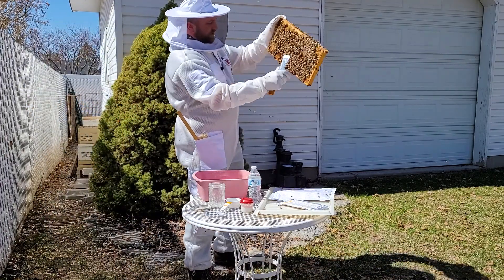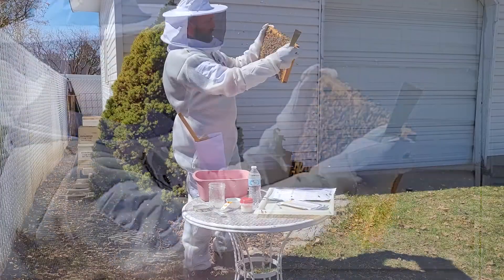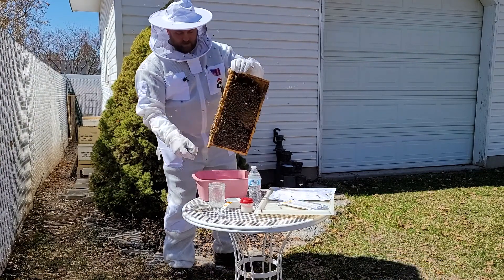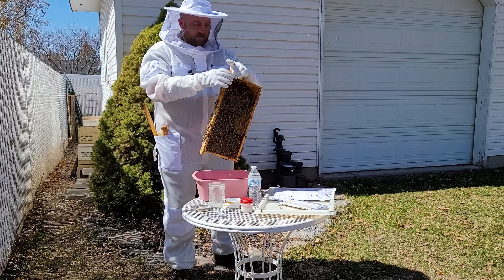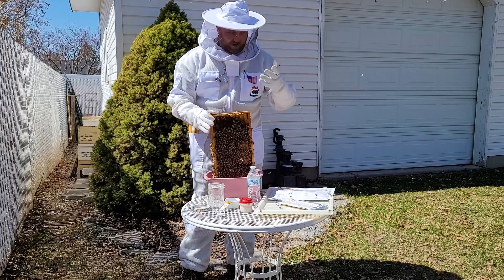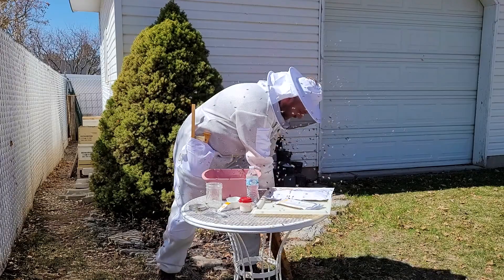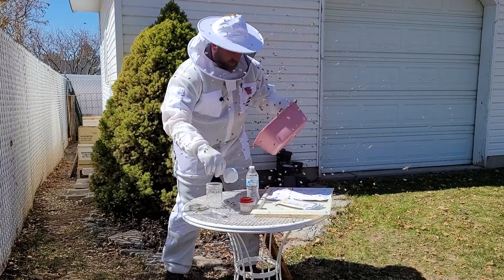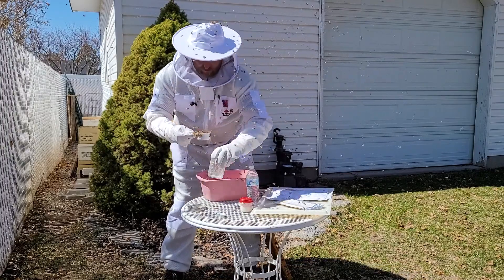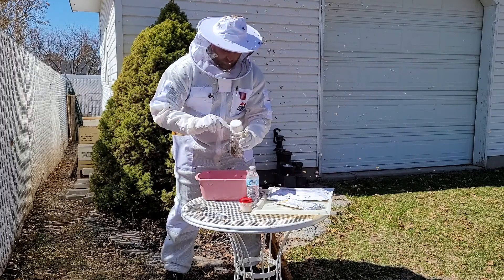I've got my brood cluster right here in the middle, with pollen around it and honey on the outside. There are several ways to get the bees off — you can brush them off, but I find it's easier to just give them a tap and they drop a bunch. They do fly around more this way. So I'll give it a tap, a little shake, and push these bees down into the corner to get a good half cup of bees. It doesn't have to be exact, but close — I'll throw a few more in there for good measure.